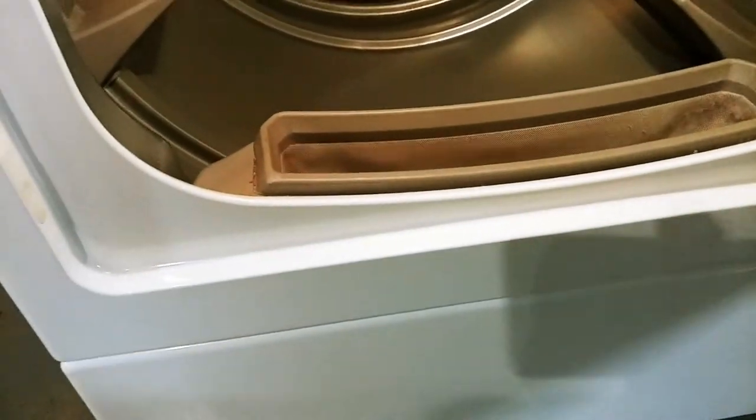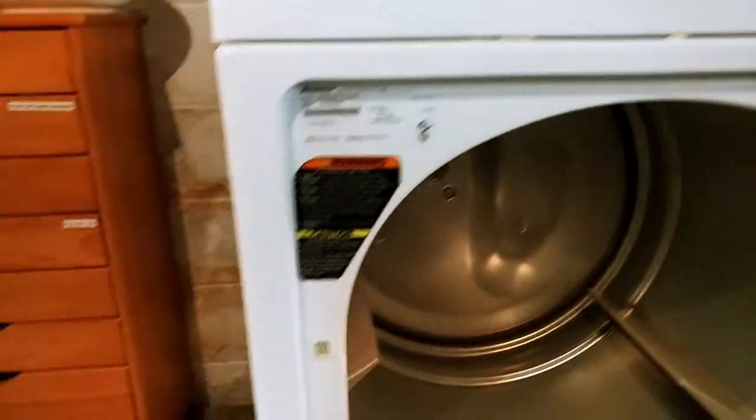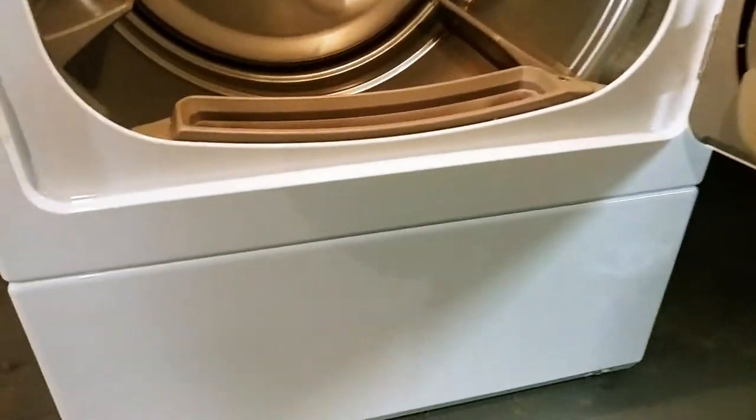The hard part is cleaning or inspecting whether there's lint outside of your dryer drum — the thing that goes all the way around. So let's see what happens.